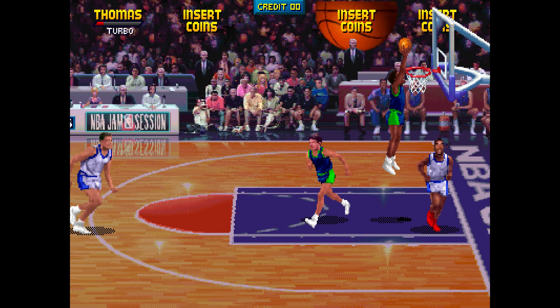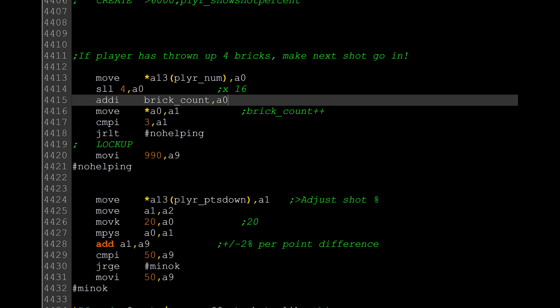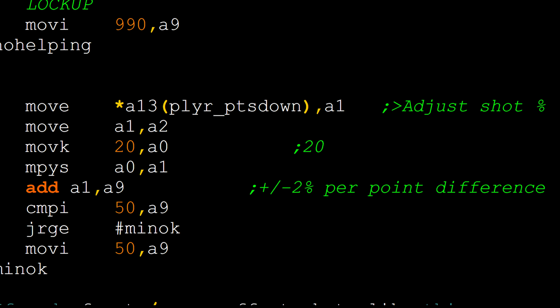There are also some other interesting areas of the game. If the player is down by 2 or more, you can't lob an air ball. If the player has thrown up 4 bricks, the next shot will always go in. And player shot percentage is adjusted by 2% per point if the player is losing, and minus 2% per point if the player is winning.